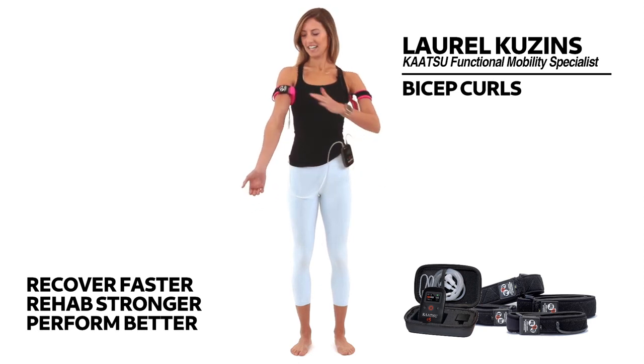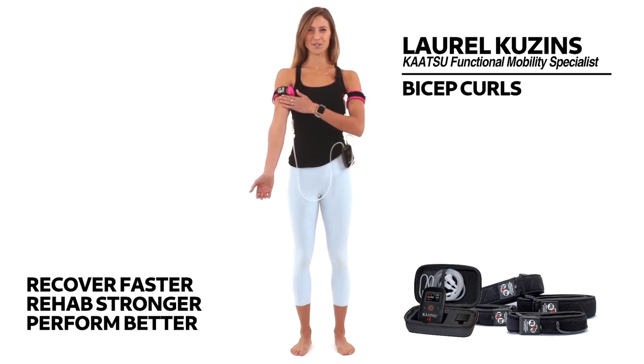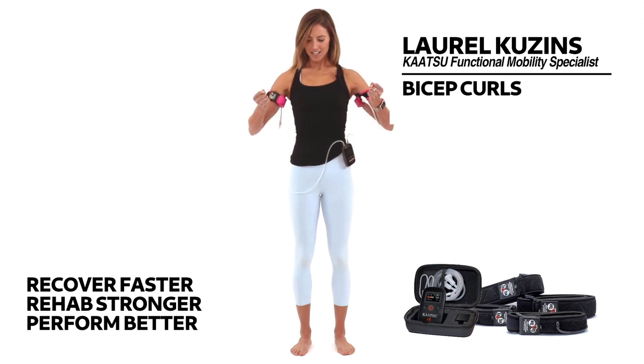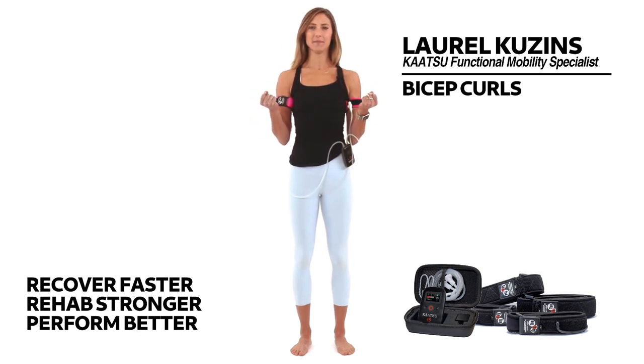Bicep curls to start, to engage the muscles in the front of the arms. I want you to imagine that you're holding two 50-pound weights — they're really heavy. As you grab these 50-pound weights, tuck your elbows in towards the midline of the body and start to squeeze those bicep muscles. You'll feel them contracting already.